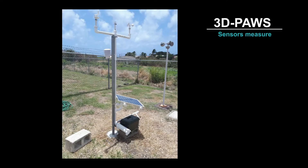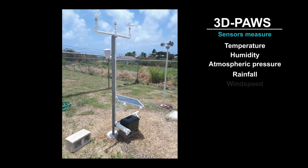The stations include sensors that measure standard observations such as temperature, humidity, atmospheric pressure, rainfall, wind speed, wind direction, and sunlight.